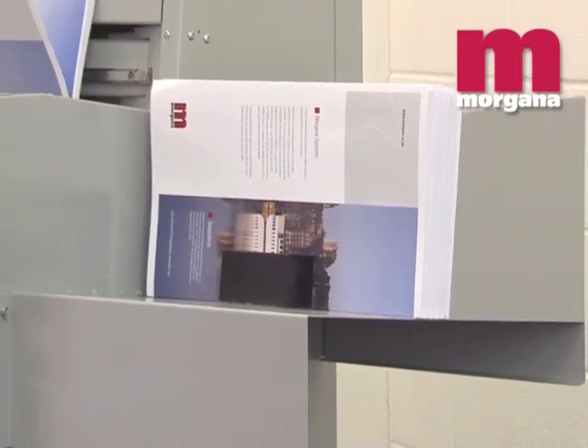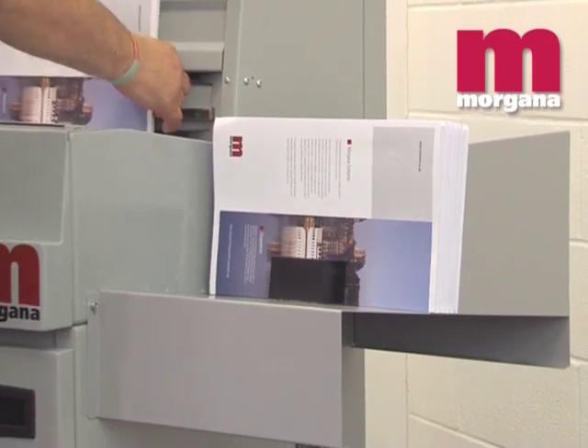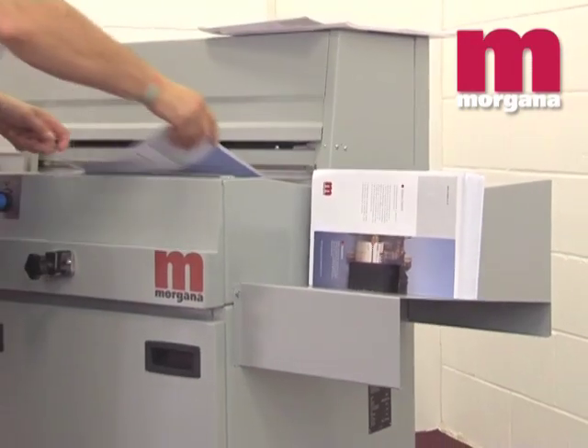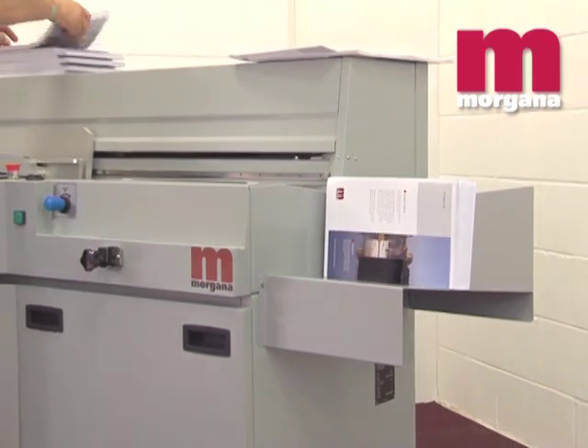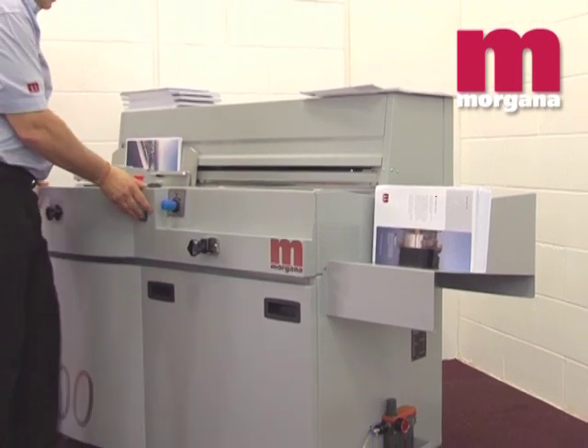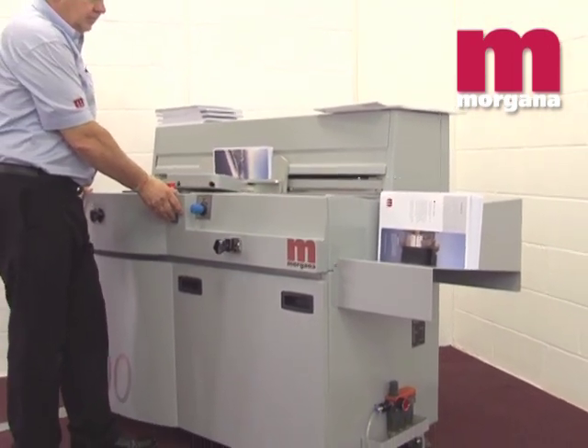The Digibook 200 can handle a spine binding length from 110mm up to 380mm and a spine thickness from 1mm to 50mm, making it a perfect choice for medium length runs of high quality PUR-bound books.